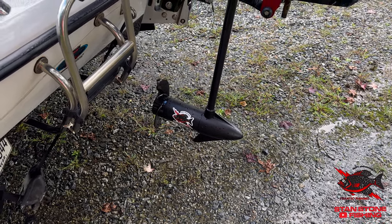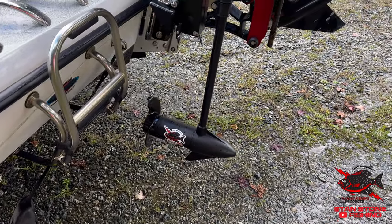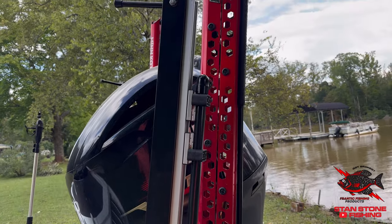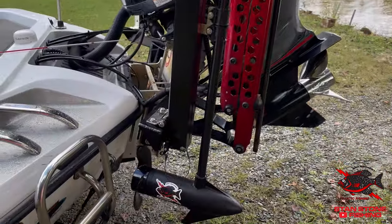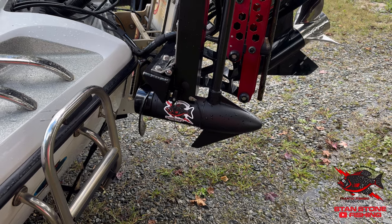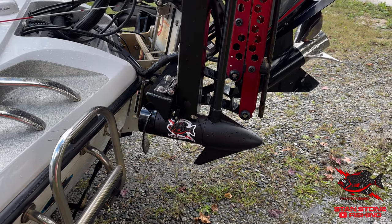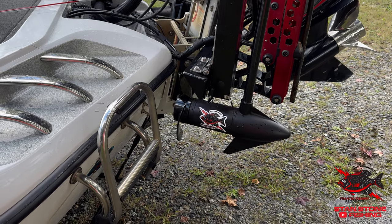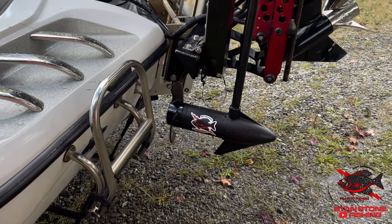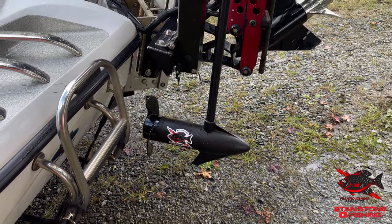If you want to go back up, just use the remote and hit the up button. These are the Dominators from Frantic Fishing Products. Now, if you wanted to stop halfway down, you can hit the down button and then hit it again to stop right there. Hit down again and it'll continue on down. If you want to stop and go back up, just hit the up button.